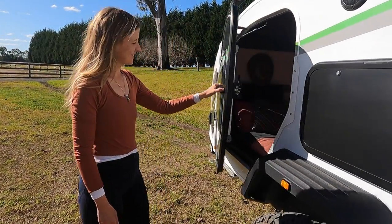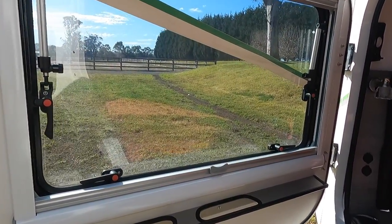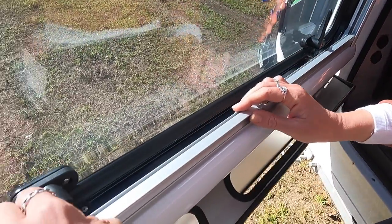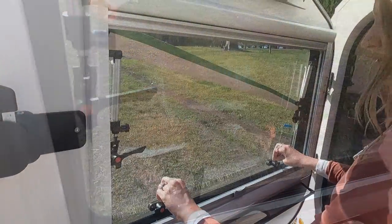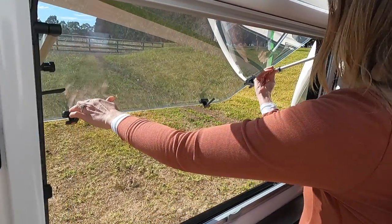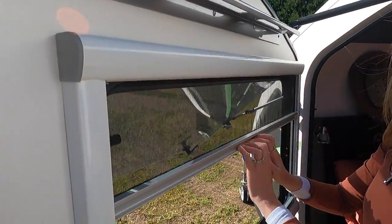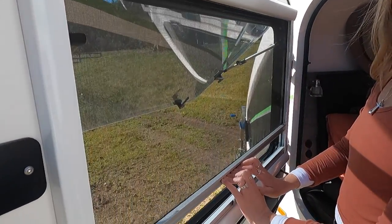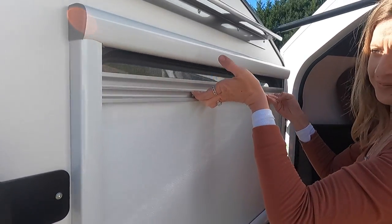Moving on to the cabin doors and windows — the latches are easy to use. The large windows allow for a lovely breeze through the cabin, and there is a super handy system built into the window to allow you to have the windows wide open, cover them with a screen, or block out the world completely. We have noticed that if you open and close the doors too much while the block-out screen is down, the screen will pop out from the sides a bit — but it's as easy as running your finger along the edge to pop it back in.